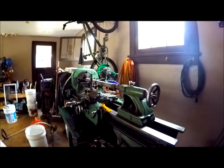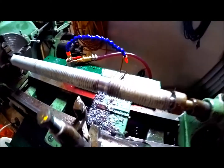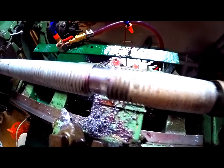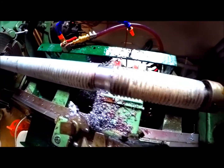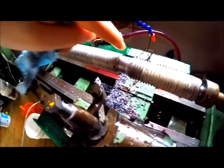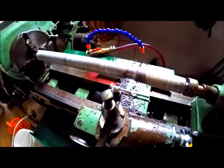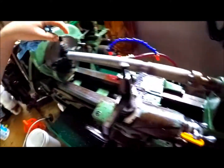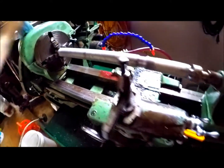Alright, so we got that kind of very uneven piece milled out. Then I'm going to part it right here with the parting tool. Then I can put this piece in, turn it down, and it should be good.